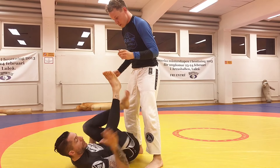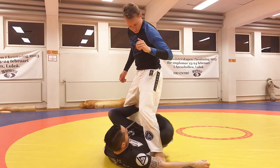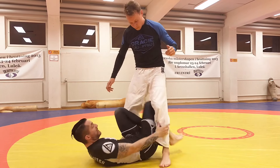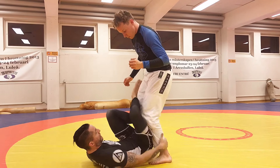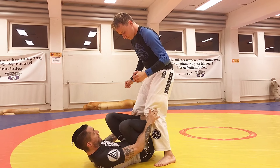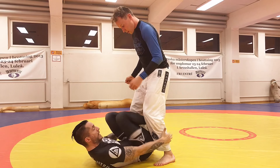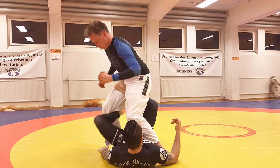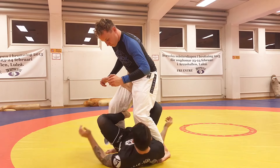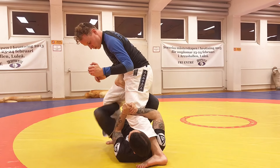What I want to do is go through with this leg and come in here. If he's congested here, I can't come in here with the X-Guard. But what I can do — it's congested, I can't come in here, it's very hard — but I can go through with this leg, and sneak this one in here, bring this one up, hold here, and then you stretch him out.